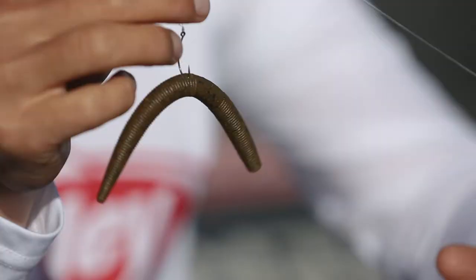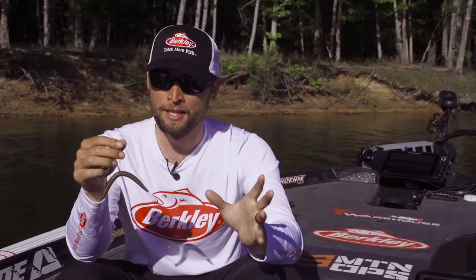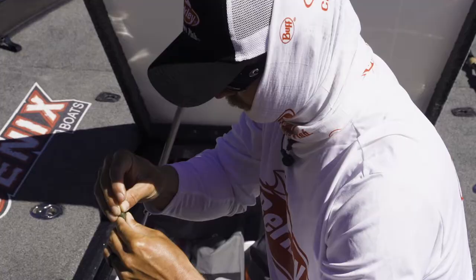This shape here is the General, and you've seen this shape in other worms before. It's definitely a fish-catching shape. This one is no different. It's got the action, it's got the rate of fall that you want, and it's very durable as well. You're going to be able to catch a lot of fish on this bait.